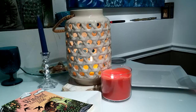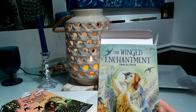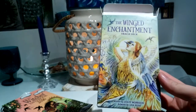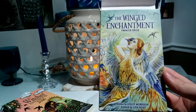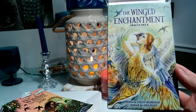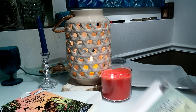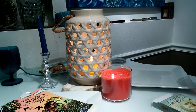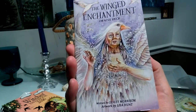Hello everyone, it's Casey with Once Upon a Witch, and today I have a review of the Winged Enchantment Oracle Deck. This is written by Leslie Morrison and the artwork is done by Lisa Hunt. I've seen a few reviews of this but I thought I would give it my own review because I love this deck. It comes with this guide booklet, which is the one written by Leslie Morrison.